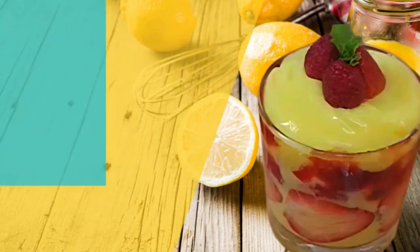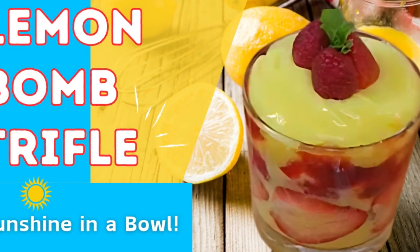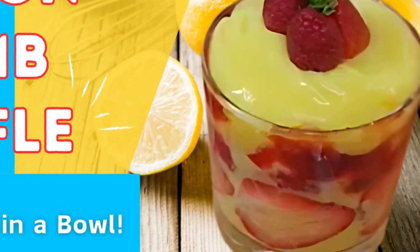Welcome all to Eat, Drink and Explore with Cece. Today we are making a quick dessert, using items that are available in the grocery store to put it quickly together.